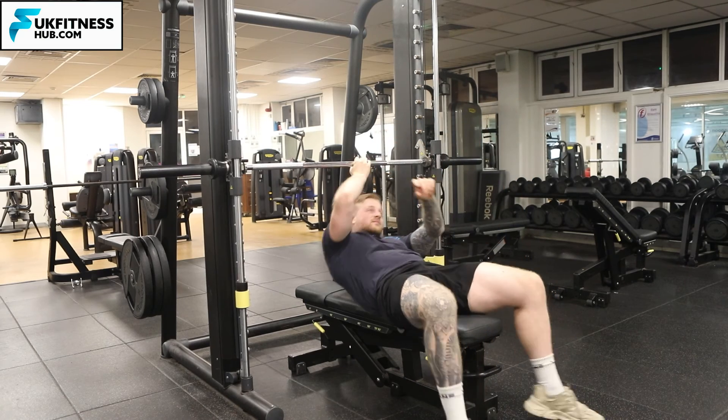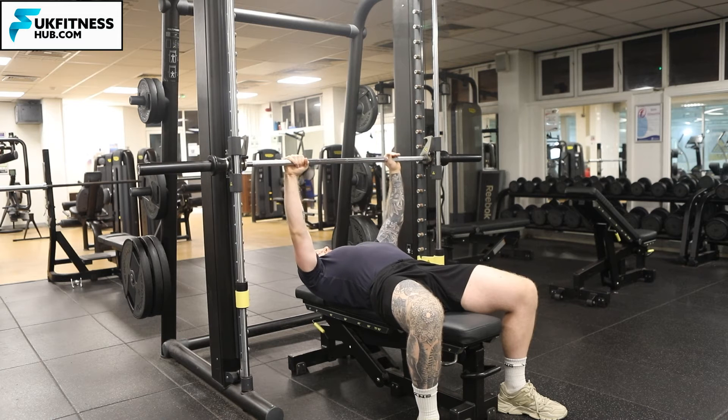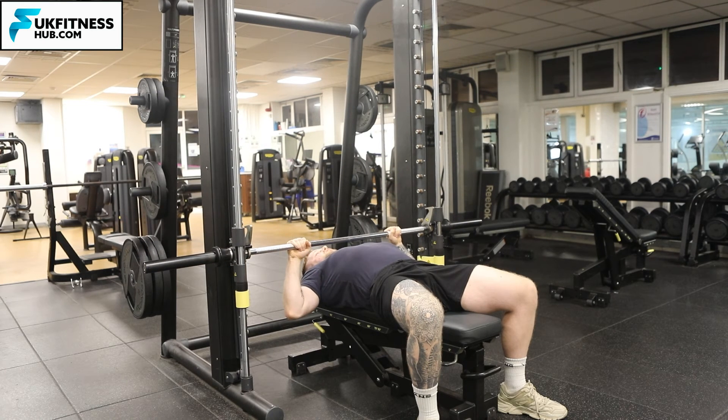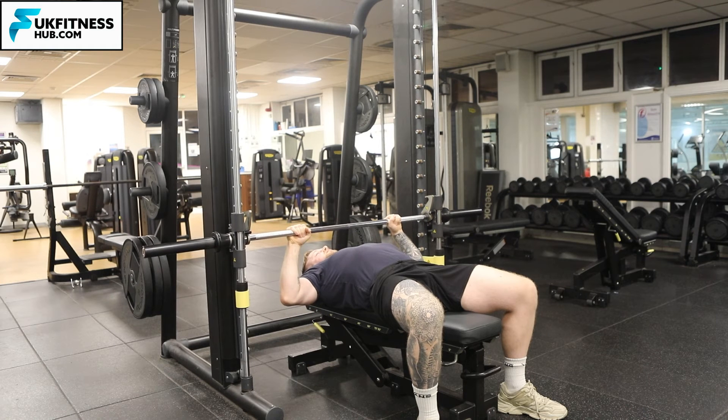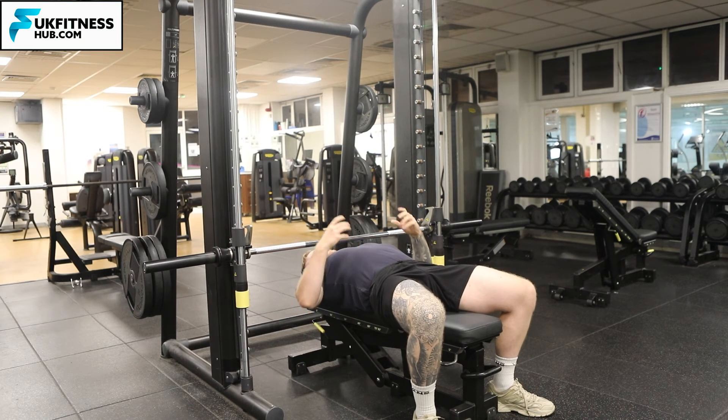Once I've done that, I load all the weights I want. I've set the safeties up so if I couldn't complete the next repetition and I'm struggling, the bar rests on the safeties as opposed to my chest, meaning I can pull the bench back and get out of a trapped position.